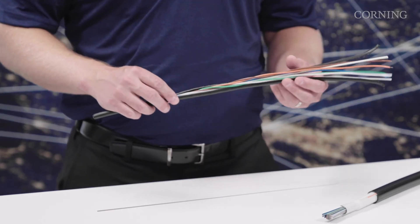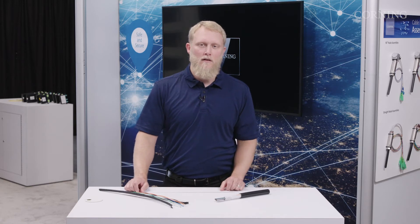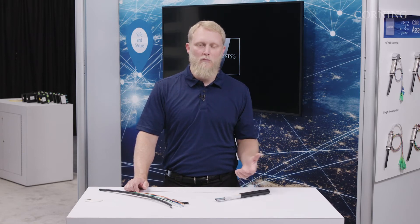Traditional loose tube cables have been used for a long time, but splicing one fiber at a time takes a lot of time when you're doing higher fiber counts. Some of the trends in the industry are driving the market towards the use of higher fiber counts, and as a result, the benefits of ribbon cables and mass fusion splicing are becoming more important.